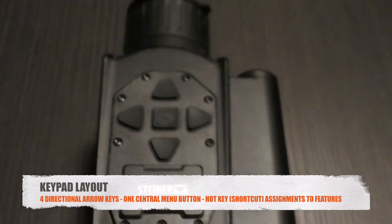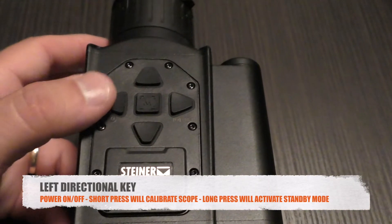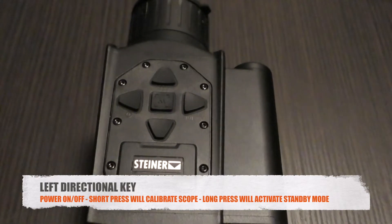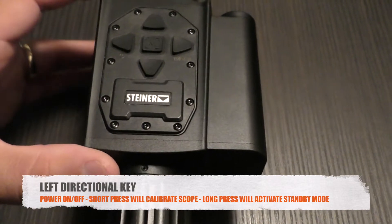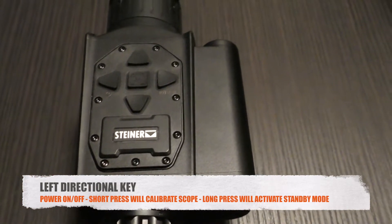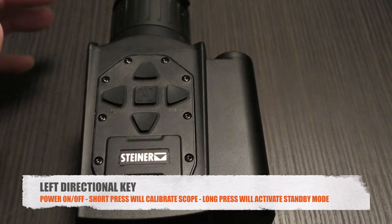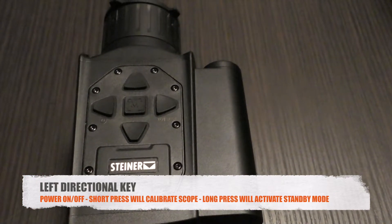On the S35, to power it up you press and hold the left directional for two to three seconds. You'll be greeted with a Steiner badge upon booting up in the eyepiece, and it takes about 15 seconds to boot up. After booting up successfully, you can use the left directional key to calibrate with one quick press.